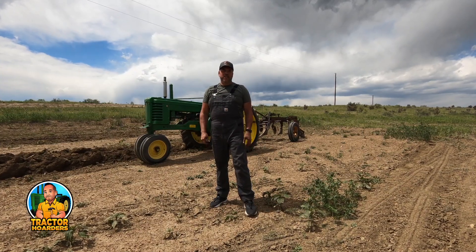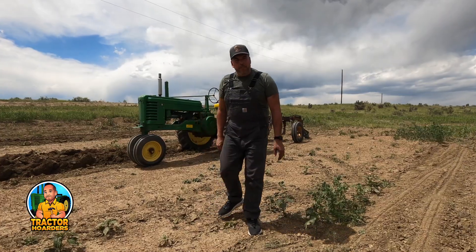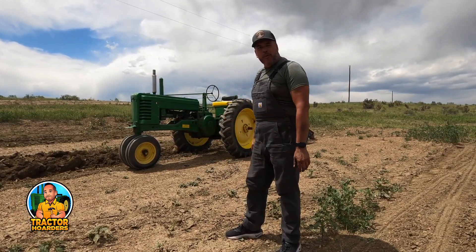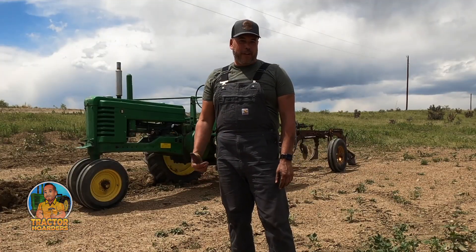Hey, I'm Hans. This is Tractor Hoarders. Have you guys ever thought about what happens if you hook a three-bottom plow up to a tractor like a John Deere B that's made to pull a two-bottom plow? Will it pull it? Let's do some tractor science today and figure out if it can do it.